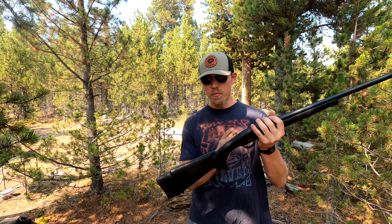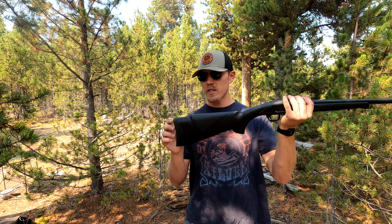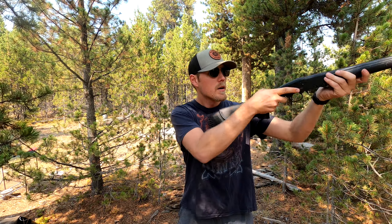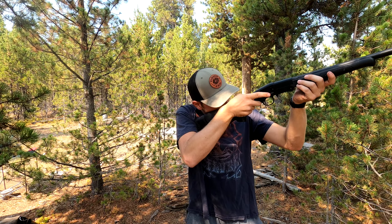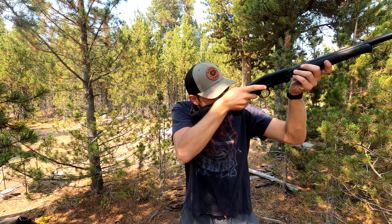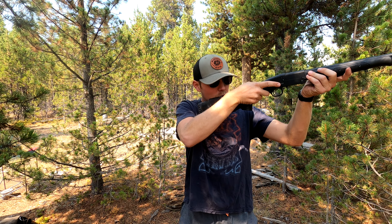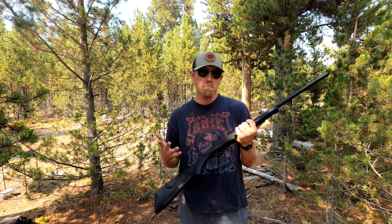I've also noticed the length of pull is a little bit too short for me. You can get extension pieces for this, and I definitely need to buy probably two more, because as I draw this gun up, I can tell that the length of pull being so short means I have to really bend my neck in a way that isn't optimal for my shooting in order to get the bead on what I'm aiming at. If it was just a little bit longer, it'd be much easier to line things up. So I'm going to order those before my next hunt with this and I'll note how much it improves or doesn't make a difference.